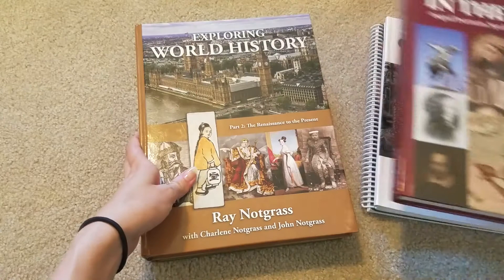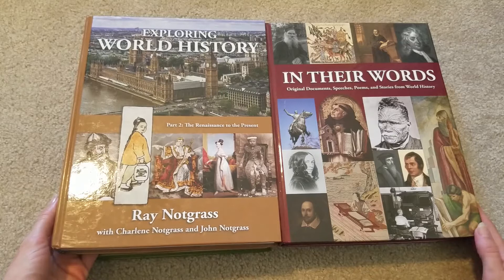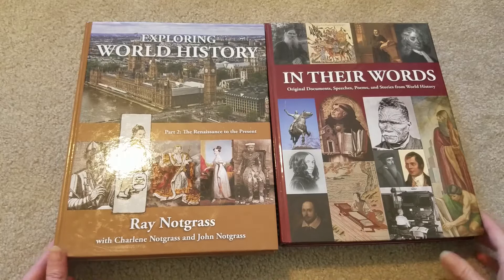I will not be requiring him to do Bible through this because we'll have our own Bible time, but you can do the whole thing including Bible and literature. I do have the books for this — I'll show them to you — but I'm not going to require him to read all of them. He'll be reading through language arts books, and then I might assign him a couple from this set. So I'll show you what comes with this curriculum for reading and you can decide if you'd like to read those books. We're only going to read a couple.